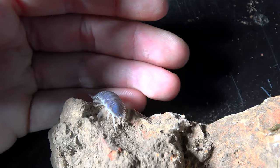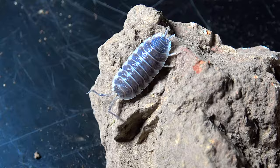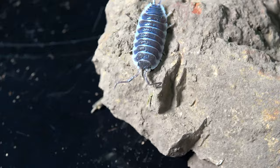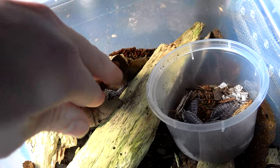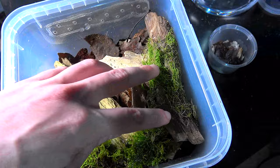What do you guys think of the Hoffmannseggi — do you want one in your collection or do you have them already? Pretty sweet species. Now I'm going to be chucking in the dead ones because they will actually feast on their dead. We'll let them decompose a bit — I'll tuck them underneath and place the moss on top, allowing them to degrade over time. I also added an extra mossy stick just for fun.